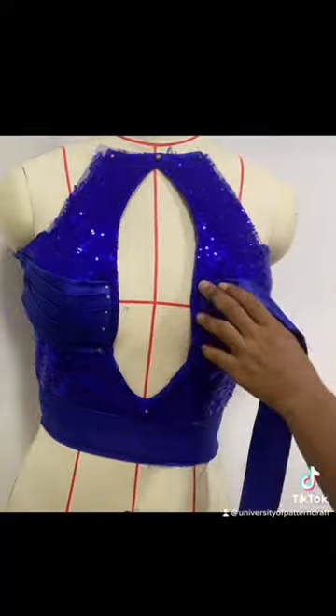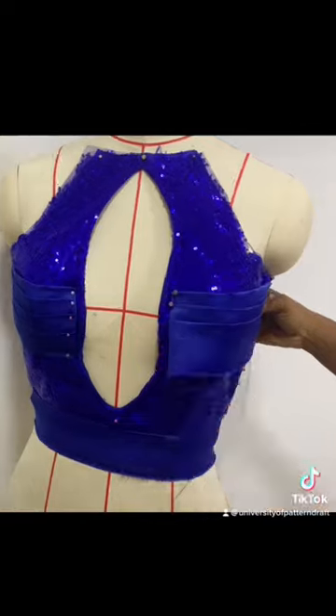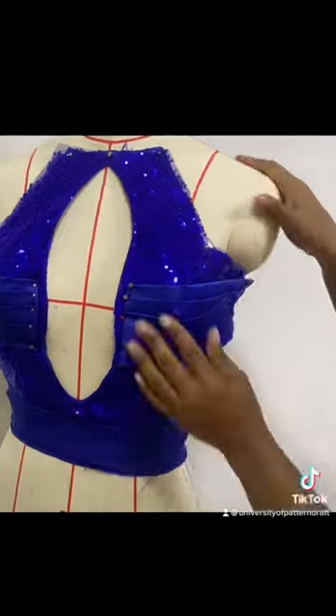Place this on a dress form and pin those slim strips of fabric in accordance with the design. Take this off the dress form and use invisible stitches to hold those pleats in place.